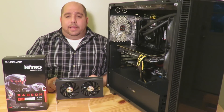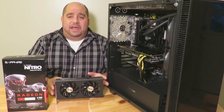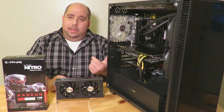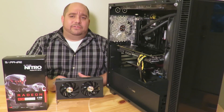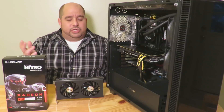Hey guys, this is your friend Iggy back again with DragonBlogger. Today I'm going to show you guys how to install the Sapphire Radeon Nitro RX 460 OC card into your PC. This particular case is the Anadise AI Crystal case — a beautiful case, great way to show it off to you.